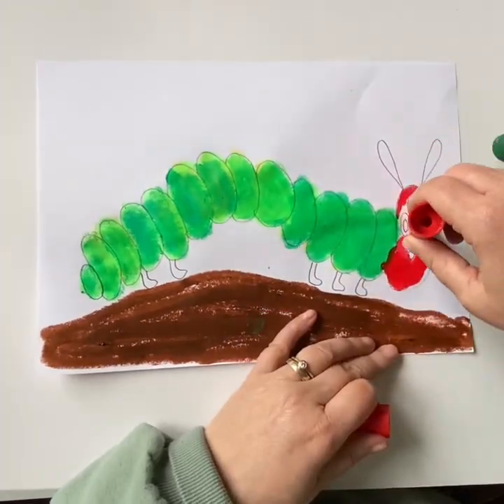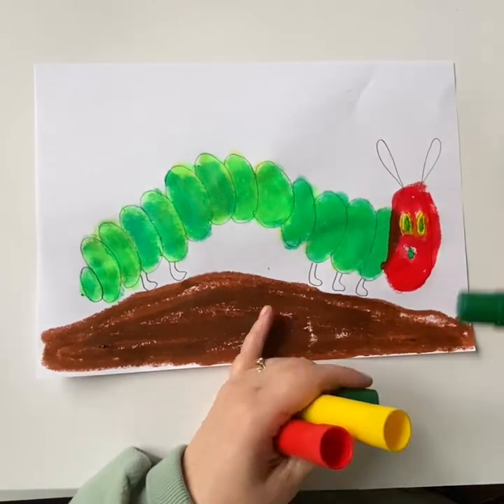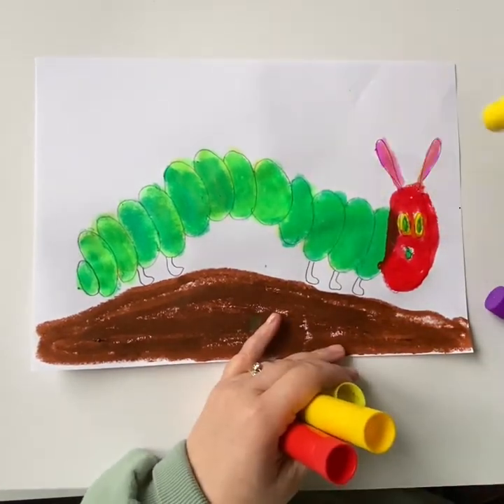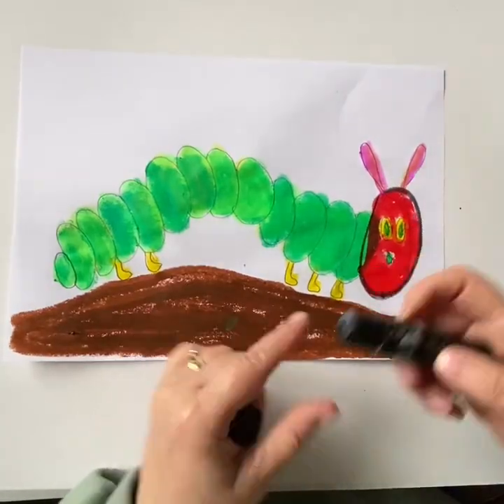I'm going to then colour in the head and the antennas in the face and the feet. Don't worry if you go outside the lines — we're going to outline the picture after. Using the edge of your paint stick, outline your caterpillar.